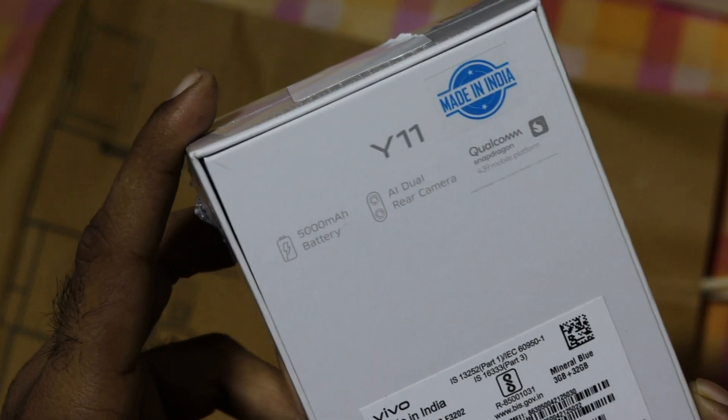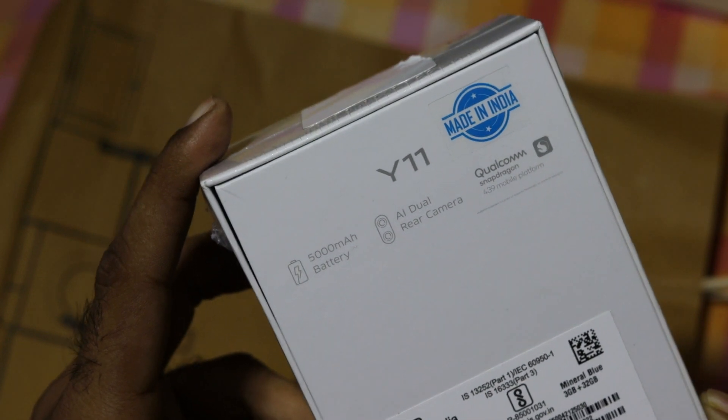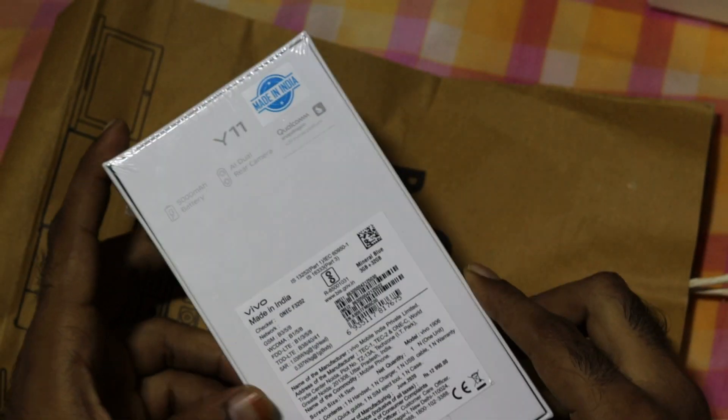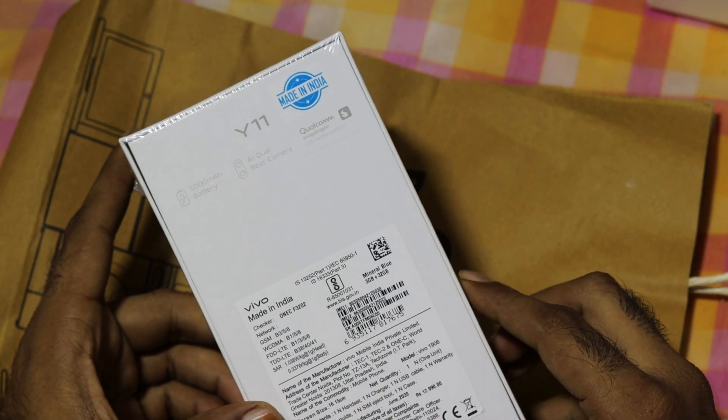This is the 5,000mAh battery with a dual rear camera. I have a 13MP plus 2MP camera setup. If you look at the cost, it is the same wattage.